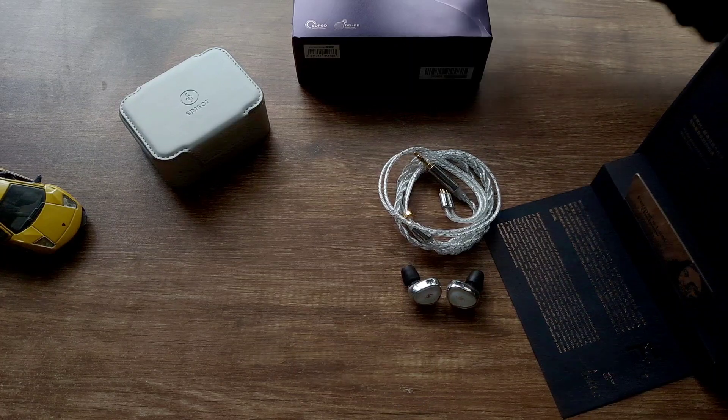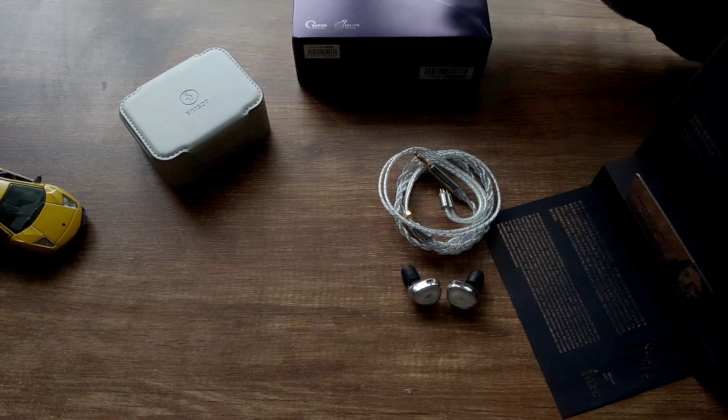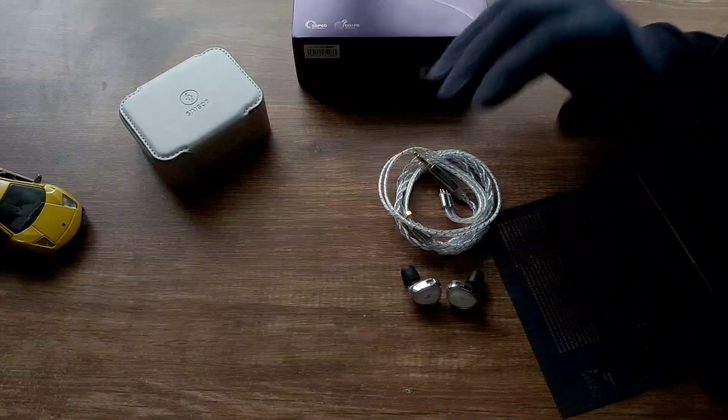For gaming, due to the fantastic soundstage and imaging, these sound really good and I think they make a great gaming IEM. Situational awareness and hearing enemies around corners is also excellent. However, when there is a lot of gunfire happening, it could be a bit shouty for some and may cause ear fatigue in the treble region.